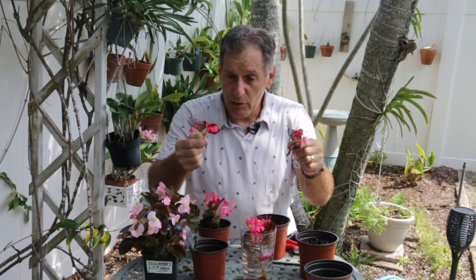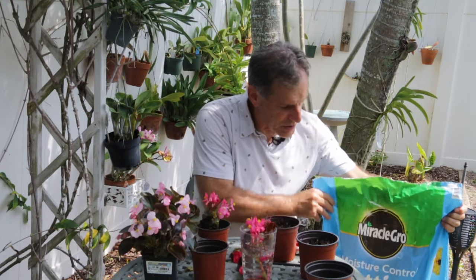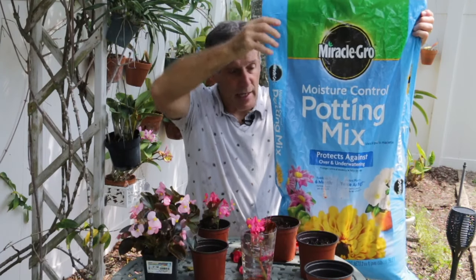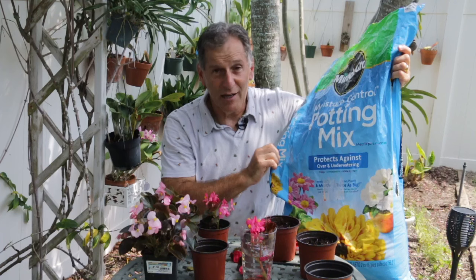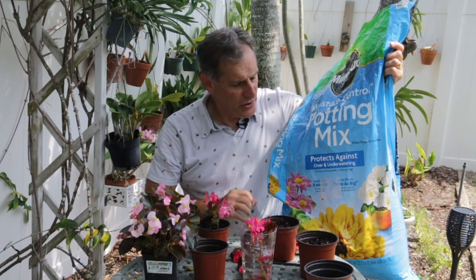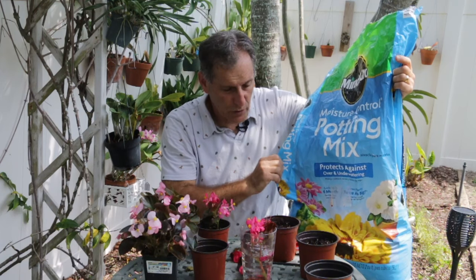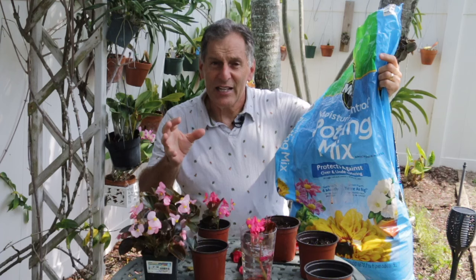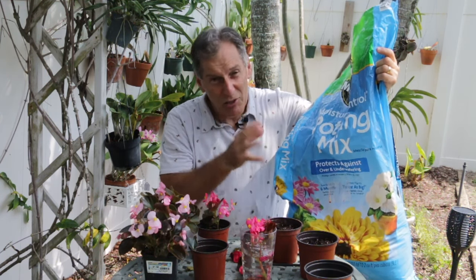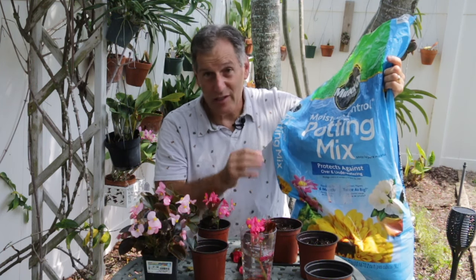I want to show you the medium I'm going to use to root these in. I like to use Miracle-Gro Moisture Control Potting Mix. Over time I've done a lot of these and this is just the best potting mix for propagation of these plants. Some people do this in sand or regular garden soil, but this is a soilless mix. The main reason I like it is the moisture control — little particles that absorb and release moisture so you maintain just the right amount. It's a little more expensive but Miracle-Gro is a really good brand.